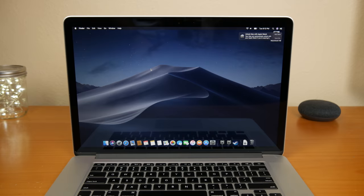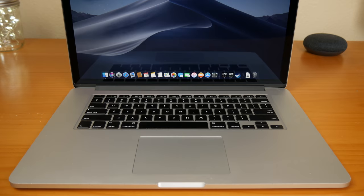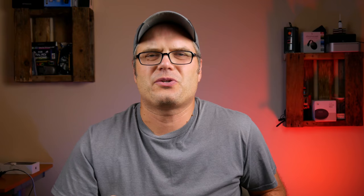This is a mid-2014 15-inch MacBook Pro. It's got a 2.2 gigahertz fourth-generation i7 processor, 16 gigabyte DDR3 RAM, 1.5 gigabyte Intel Iris Pro 5200 graphics, and 256 gigabyte SSD storage.